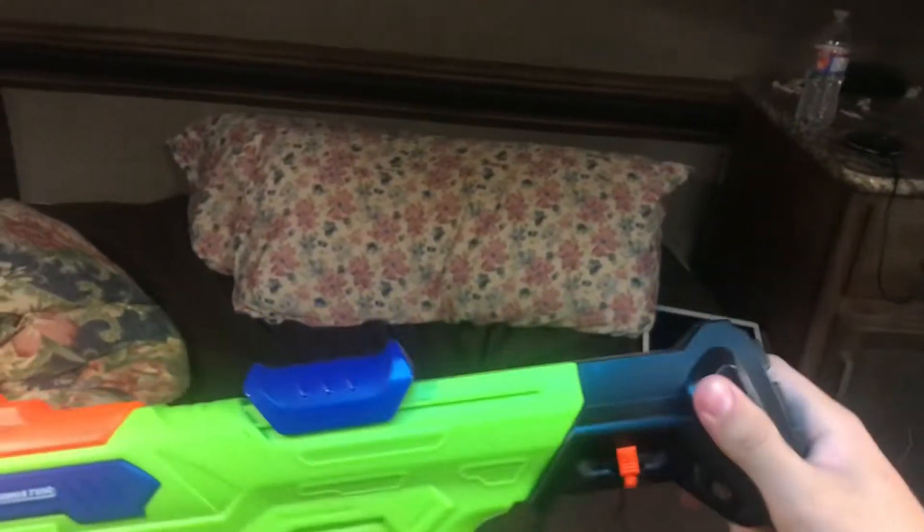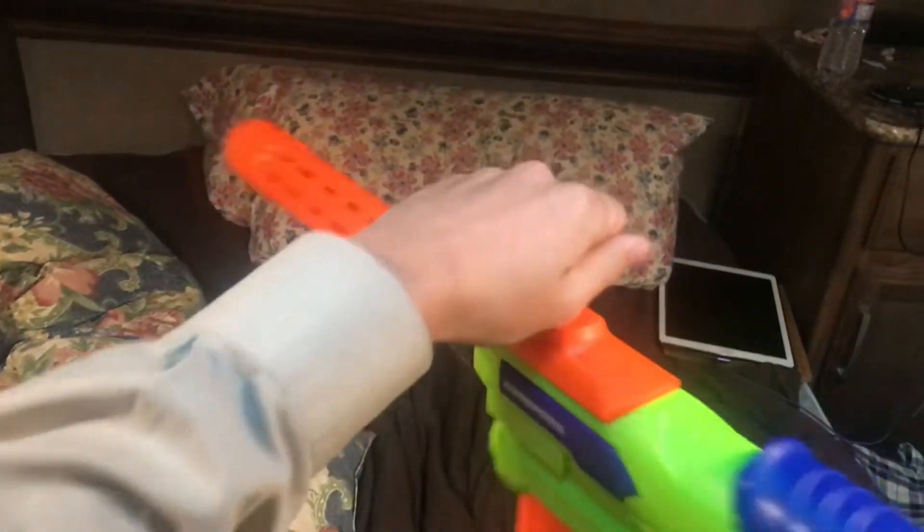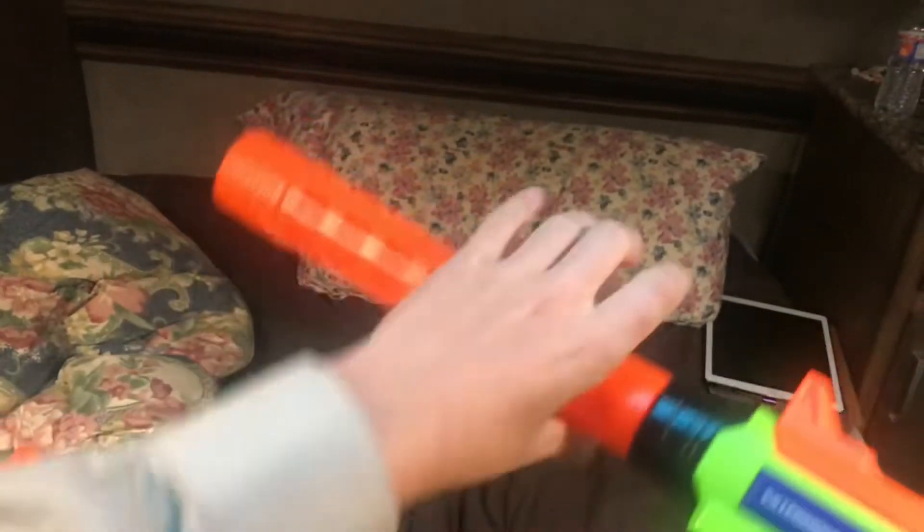Why? Because one, you get this stock, which is uselessly short. No tack rails, no sight at all. You get this weird post, and when you take the barrel off, you get just that — a very ugly gaping hole.